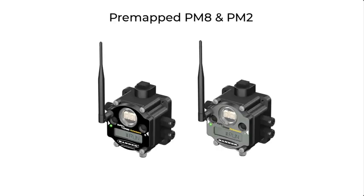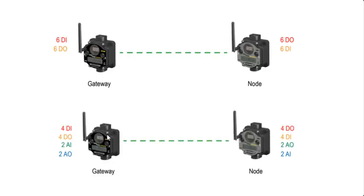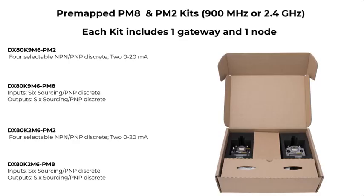When choosing a simple wireless system to send discrete and/or analog signals, start with our pre-mapped radios. Once bound, pre-mapped radios' I/O will automatically map between the gateway and the node. Note: any radio that is not pre-mapped must have its I/O mapped via software. Our pre-mapped kits are not only pre-mapped, they are pre-bound at the factory — this is the quickest and easiest way to deploy a wireless system.